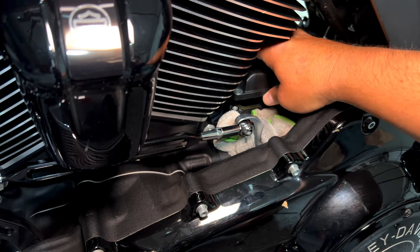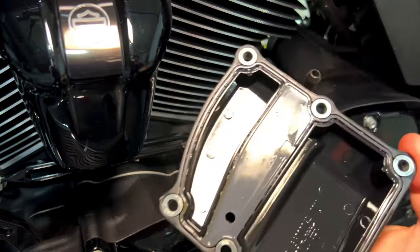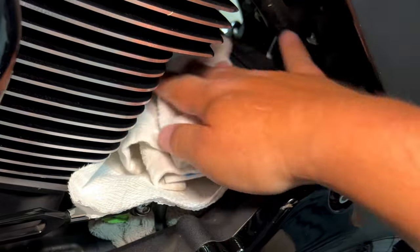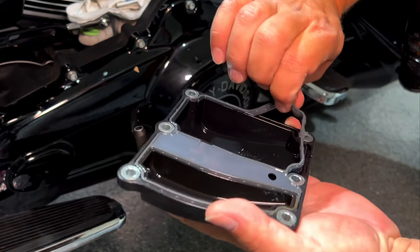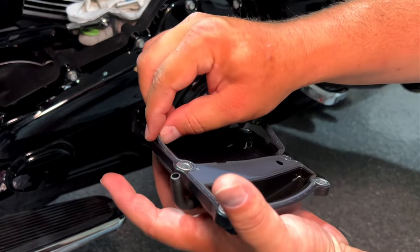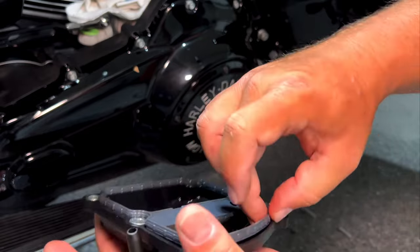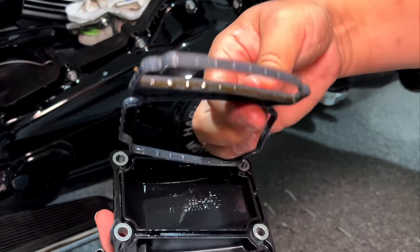I would highly recommend you put a rag in here so in case you drop the bead or anything, you will catch it — you don't want to have it fall somewhere and be hard to find. I'm going to cover my transmission with paper just to make sure nothing gets in there while I'm working. I'll put the rag on top just so everything is nicely protected. I'm going to remove this gasket while working on this and later reuse it — I highly recommend buying a brand new one, but reusing it one time hopefully will be fine.